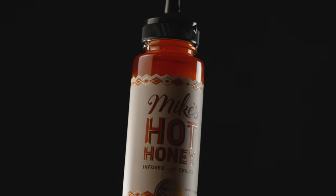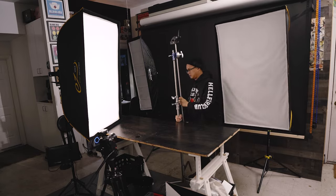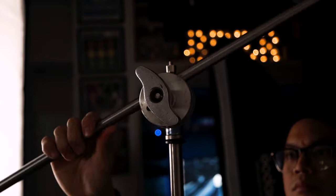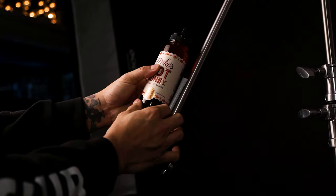Here's some Mike's Hot Honey and for today's video we're going to keep things pretty simple. For this setup I took a C-stand so that we had something to set my product on top of, and then I took some gaff tape and rolled it up just to hold my product in place.